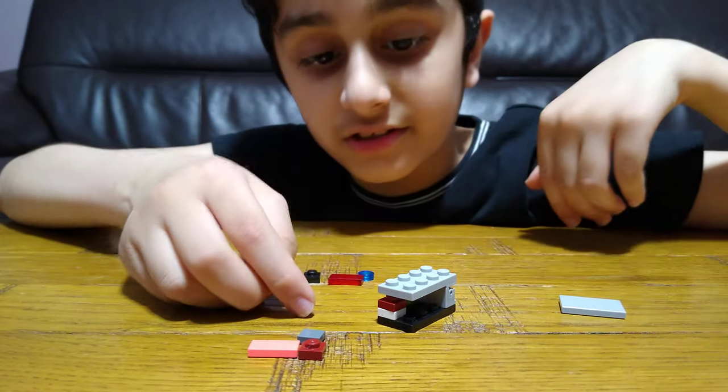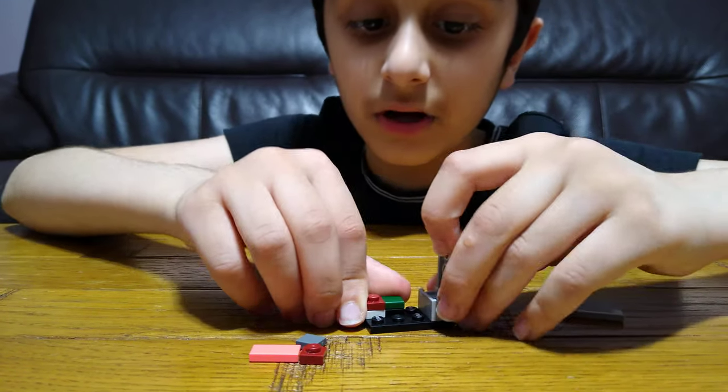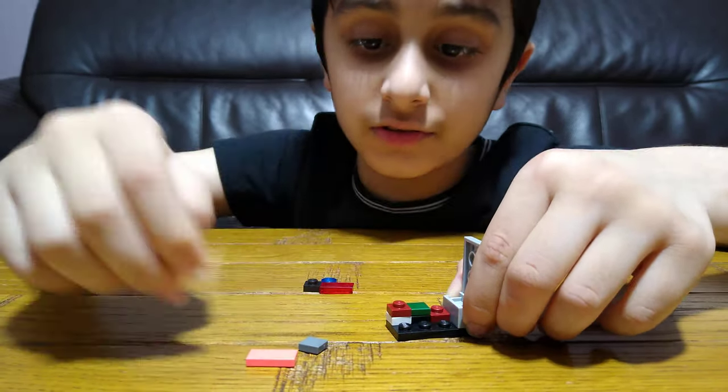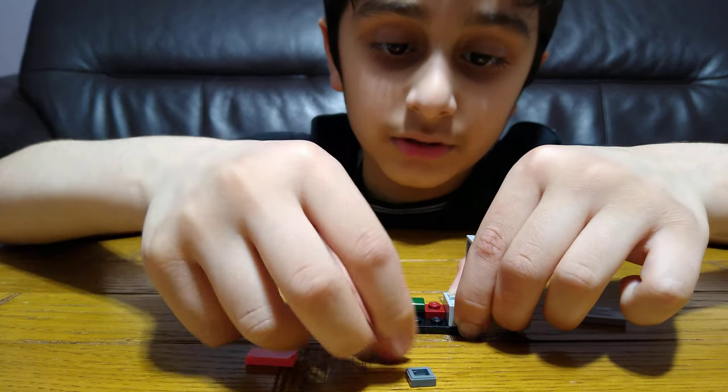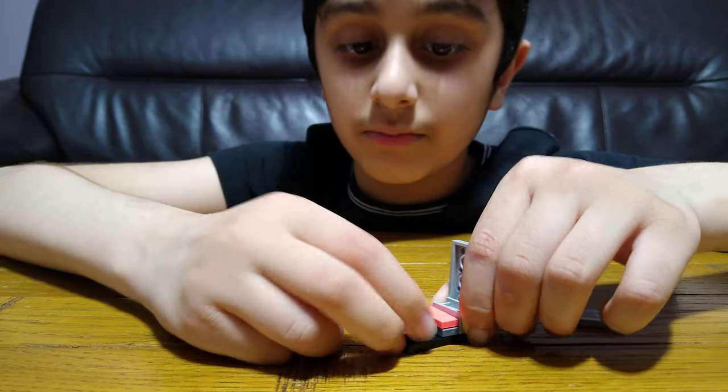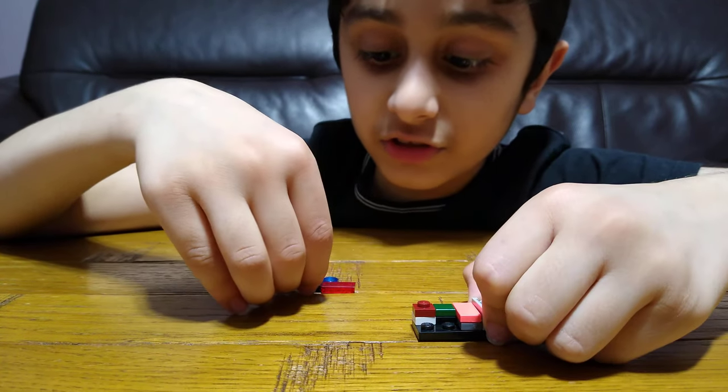Right now you can see it doesn't close all the way, but I'll show you. Then you get this stud, put it on top, and a flat one, and then a flat one by two — we're nearly finished.